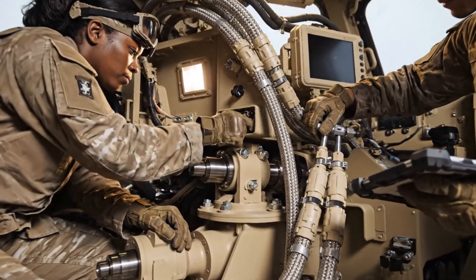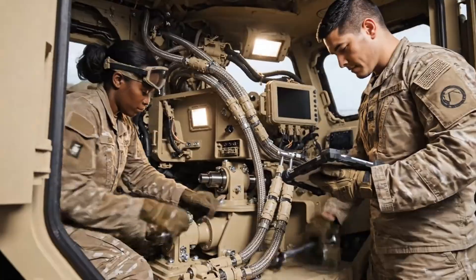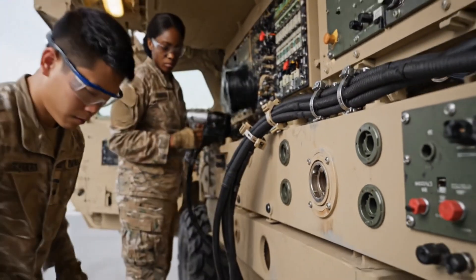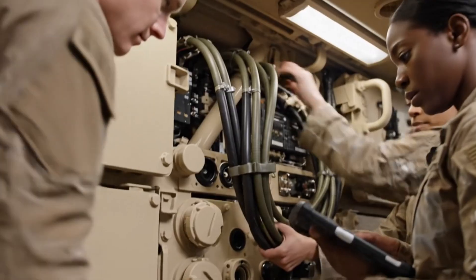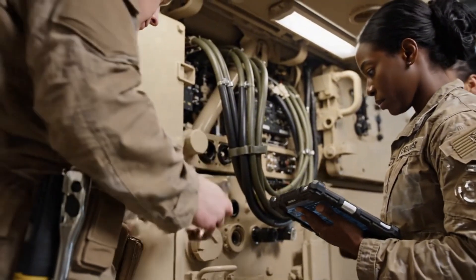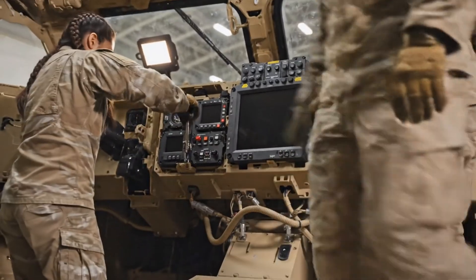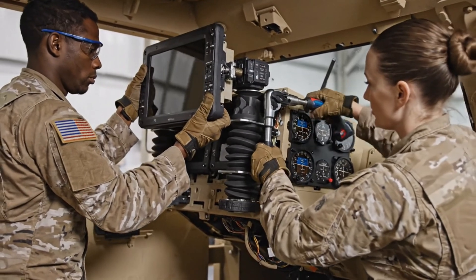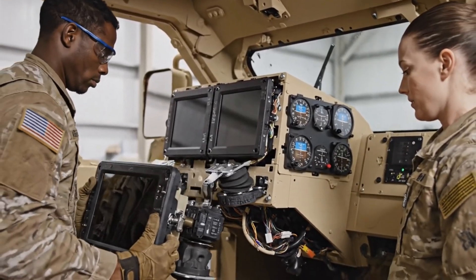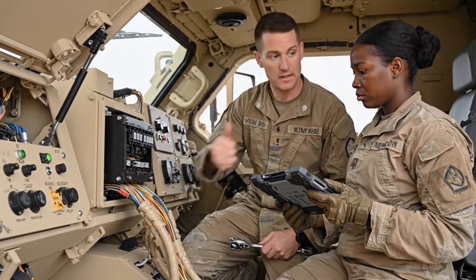Reattaching the control systems restores the mechanical foundation for driver and fire control operations. Precision here ensures seamless command flow. The safety arming system governs all launch permissions. Its reintegration ensures every fire command is validated through protected circuits.